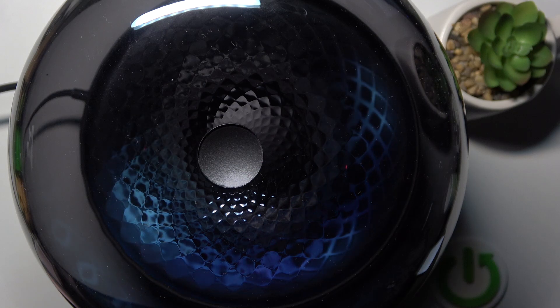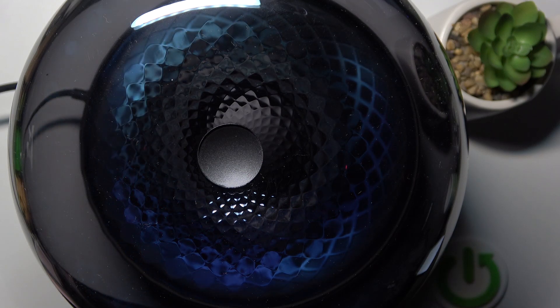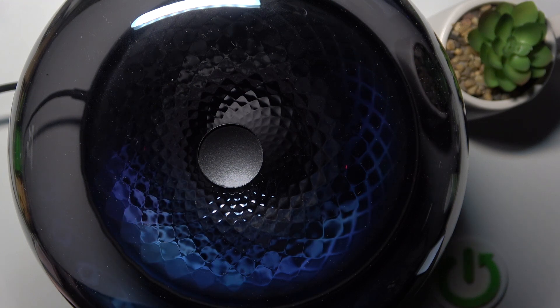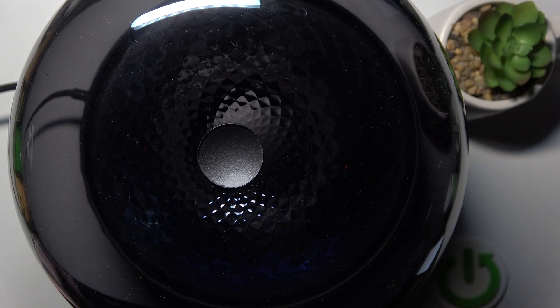Hello everybody and welcome. In this video I will show you how to turn off light effects on a speaker Harman Kardon Aura Studio 4.